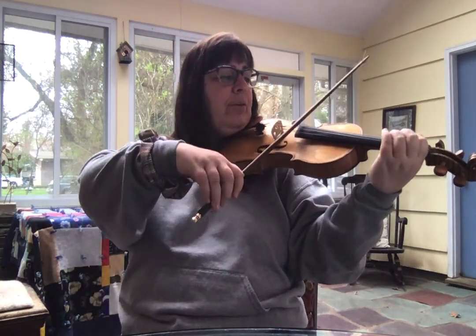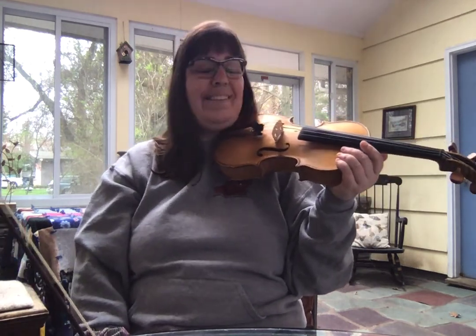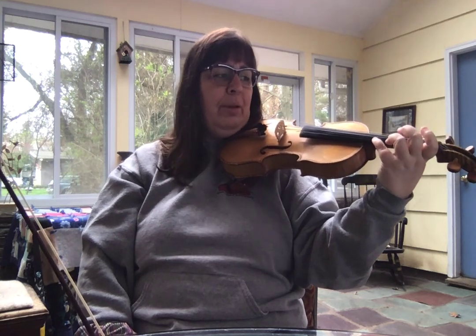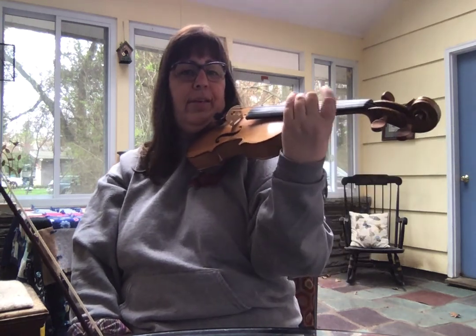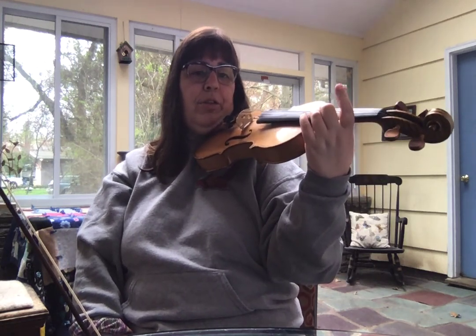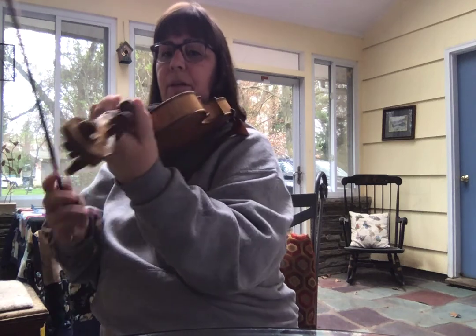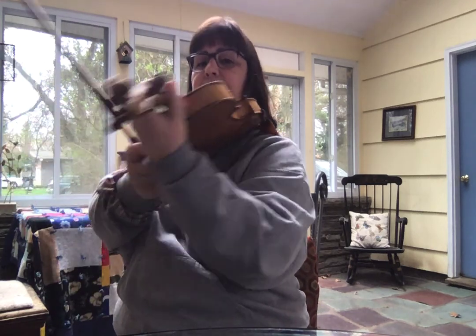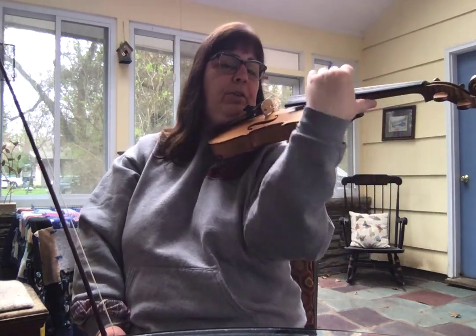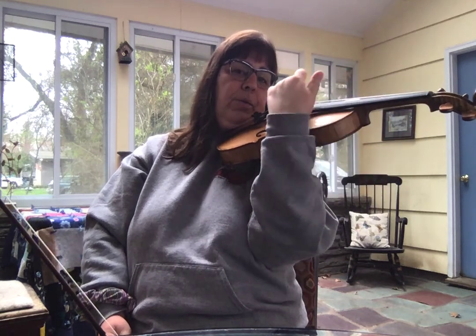Then we get this measure which gives us a wonderful opportunity to slide and go into third position. Instead of playing that high note with a fourth finger, we're going to play it with a second finger and slide right up there. If this is the first time you're shifting, what you need to know is that your thumb moves with your hand — it all moves together. You can see even better that the thumb moves, and also when we shift our arm slides further under the violin.